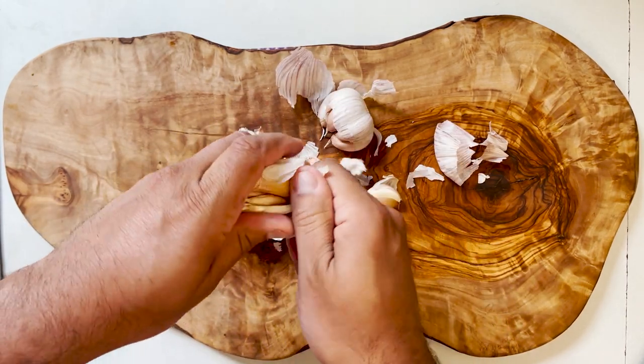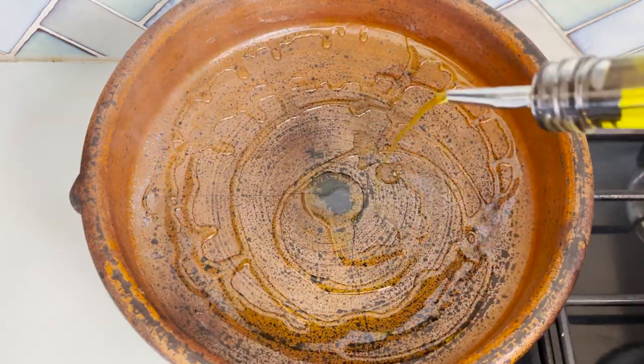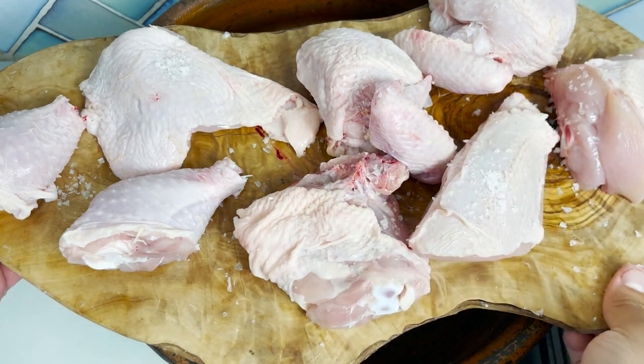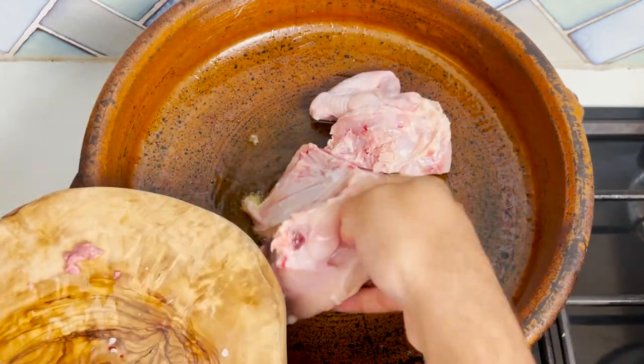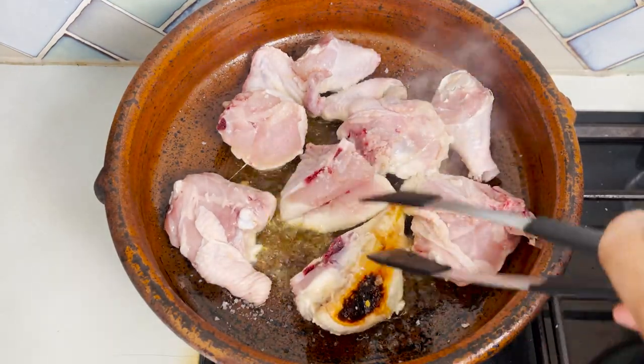Let's start by heating the pan or pot to its highest heat, pouring the extra virgin olive oil, and we're going to sear our chicken skin side down with a little bit of seasoning for a good 10 minutes on each side, or whatever it takes until it's well browned.